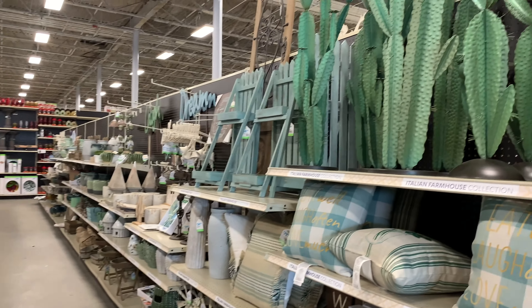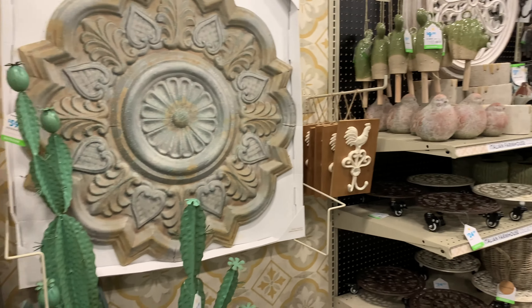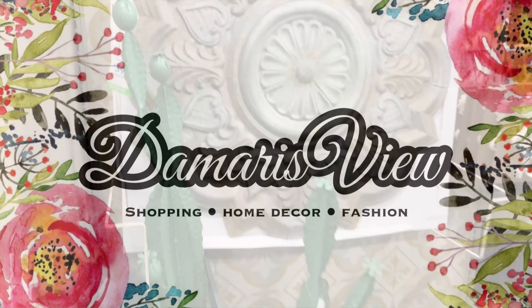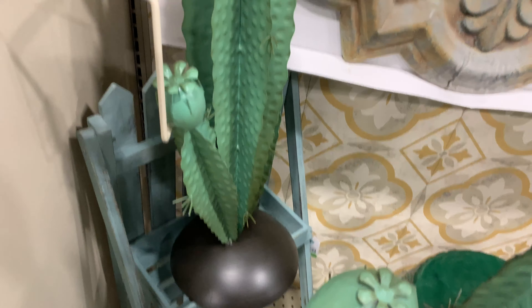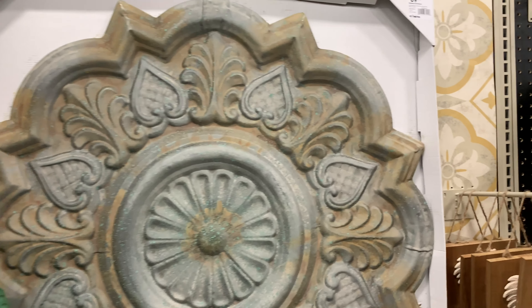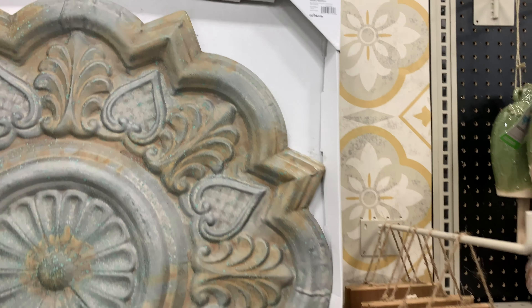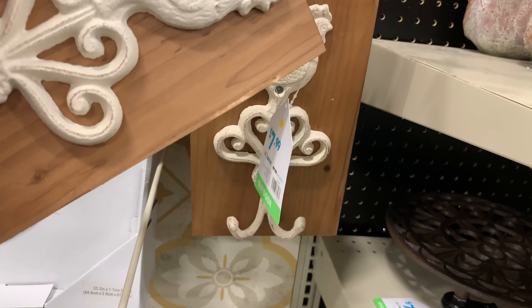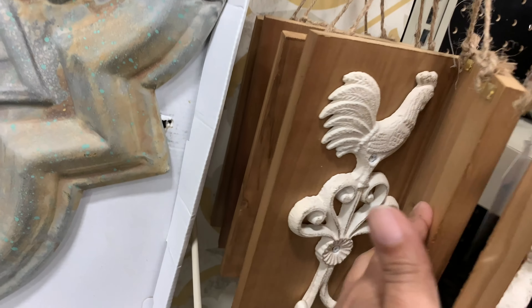Hello and welcome back to my channel — hello if you're new! We are back at the At-Home store; this is part two of the At-Home store extravaganza. In this walkthrough we're going to see the Italian Farmhouse Collection, and later on it will be the Sunrise Cove Collection, which has very nautical coastal type vibes. But first, here is the Italian Farmhouse Collection.